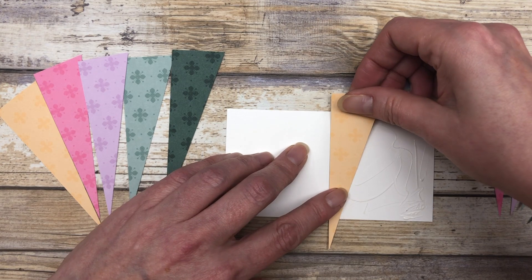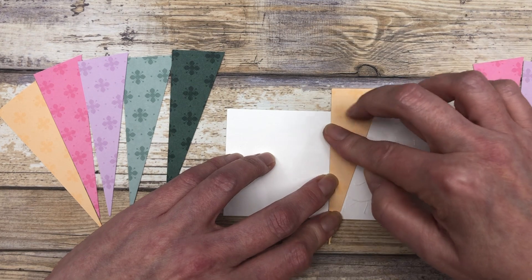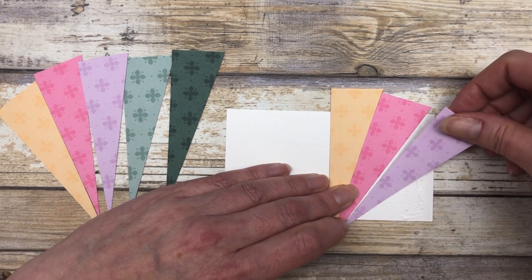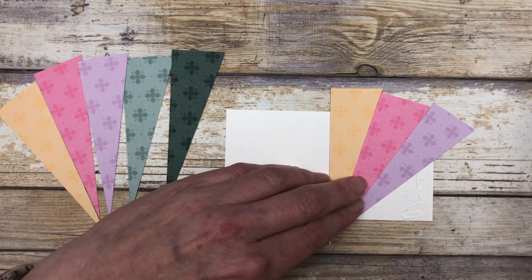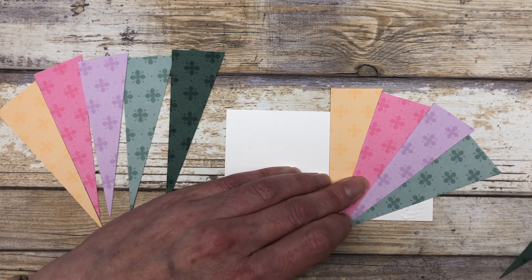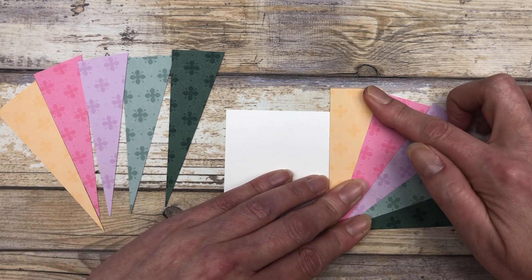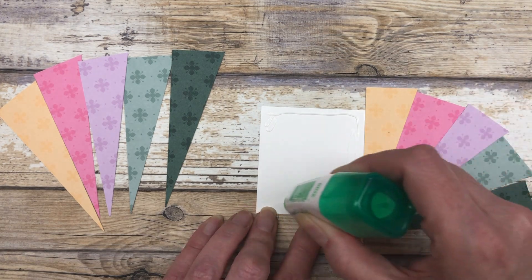Then we'll start in the middle again and line everything up. I'm just going to go all the way around and line up all these pieces. There is the first section. Then I will add some glue on this side and do the same thing on this side.